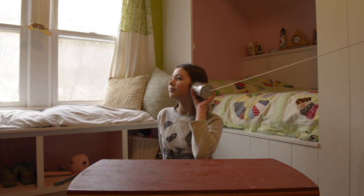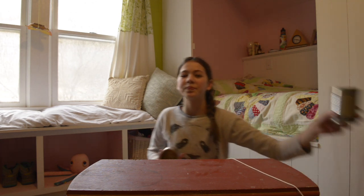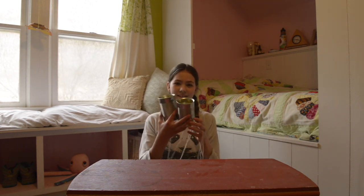Is it working? Can you hear me? Yes, I can. With just two cans or two cups and a piece of string, you can make a toy telephone that really works.